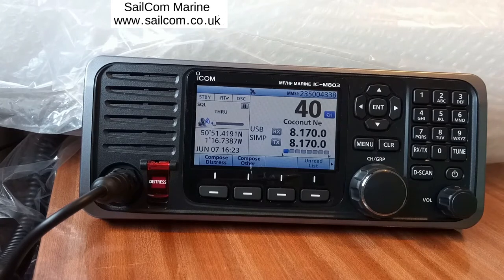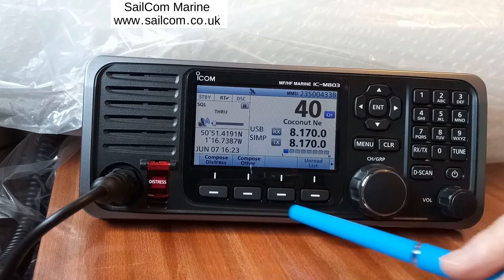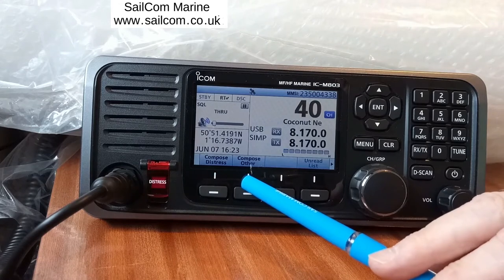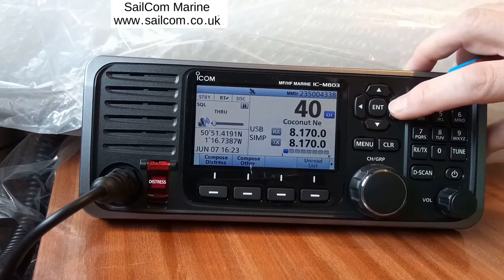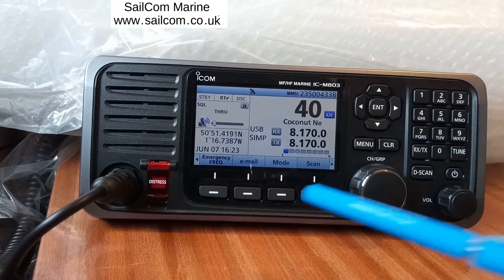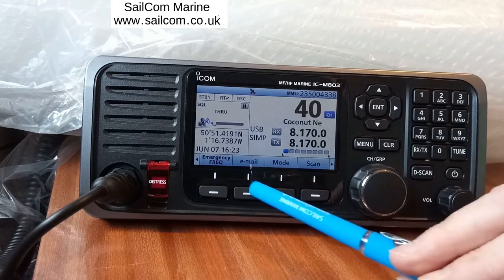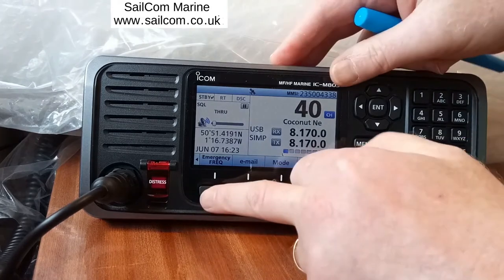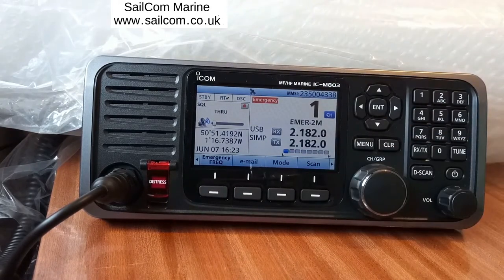Along the bottom there's a range of smart buttons. The first is Compose Distress, then Compose Other. Pressing the side button gives you other options: Emergency, Frequency, Email, Mode, and Scan. Pressing the Emergency Frequency button puts the radio straight onto 2182. Press it again and it releases from 2182.